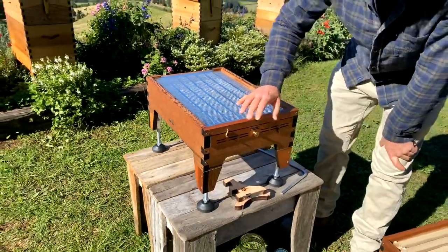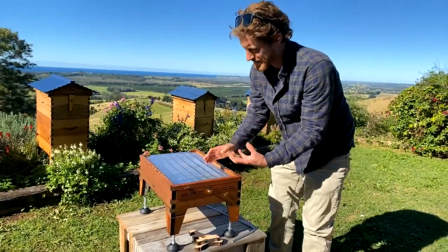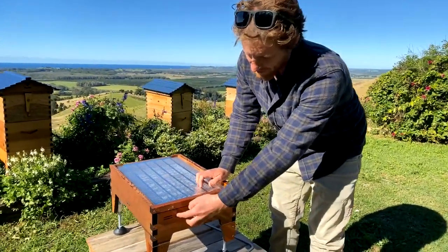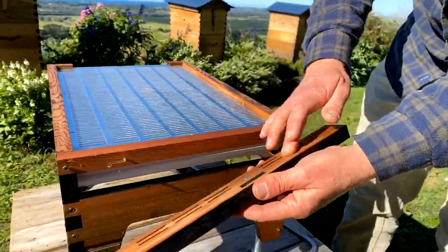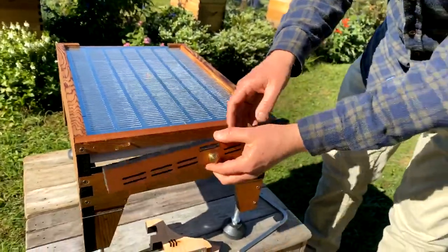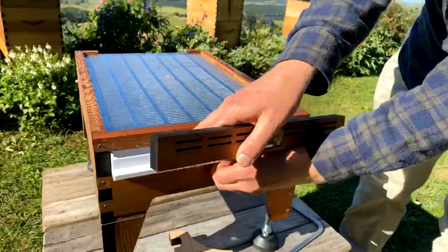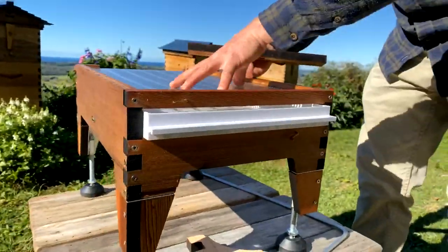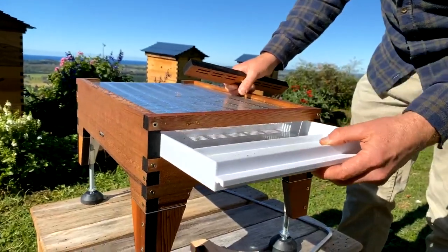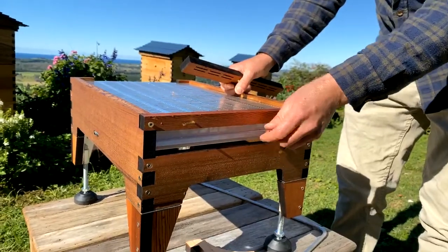When it comes to the vented cover, there are two different positions. When you're starting the hive, especially if it's a bit cool, put the vents at the bottom — that means this comes into contact with the handle and limits ventilation. If you turn it the other way, a lot of ventilation comes up past this handle area and up under your screen. So you've got two positions of ventilation, and if you want to take the tray all the way out, there are three options depending on how you want to assist your bees.